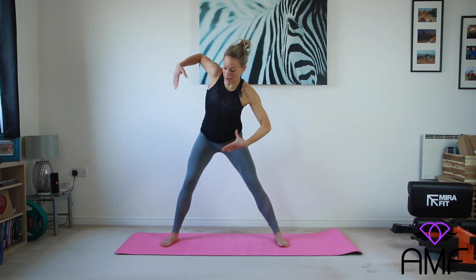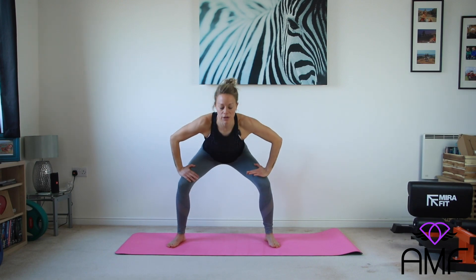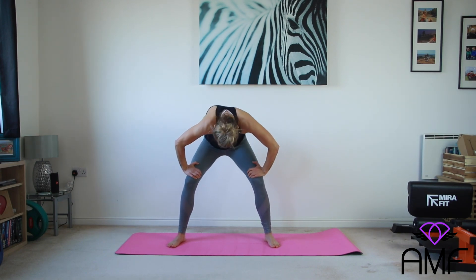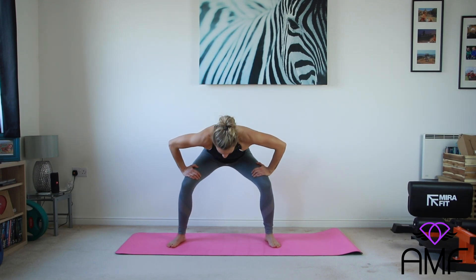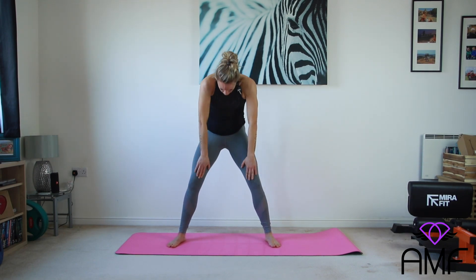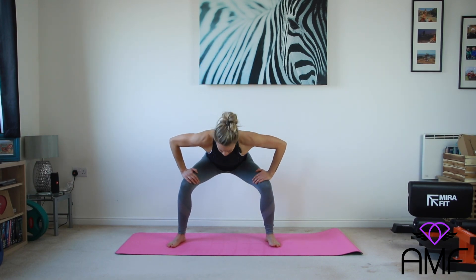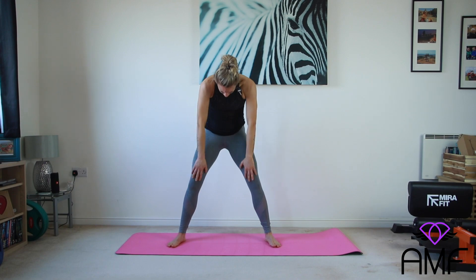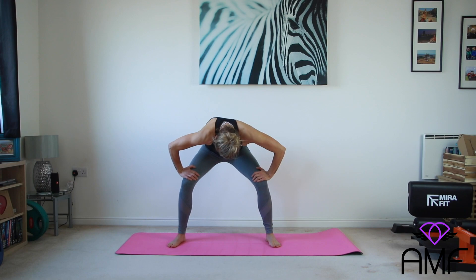Two, good, and one. With our feet walking slightly wider, we're going to squat down — head above the chest — and roll up using our hands to support the body, bringing it up one vertebra at a time. Give me two more: open the chest, head above the chest, and pull it up. Last one, good.